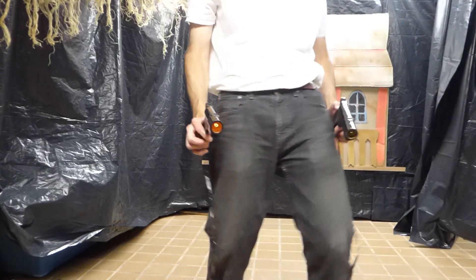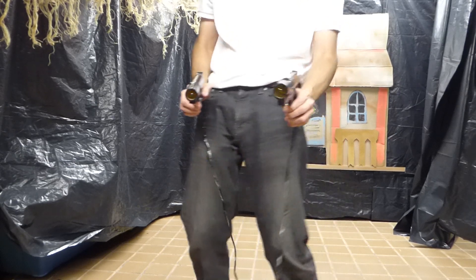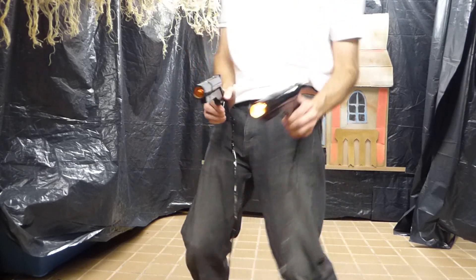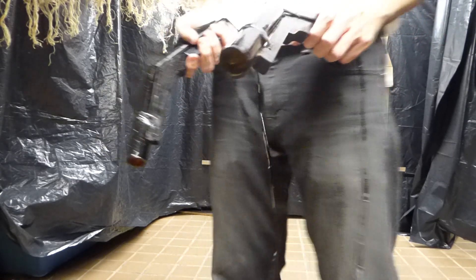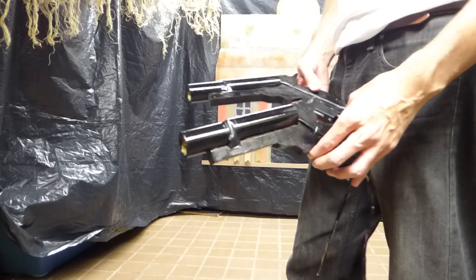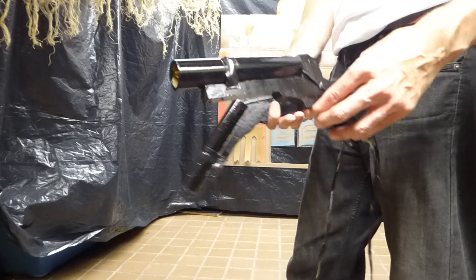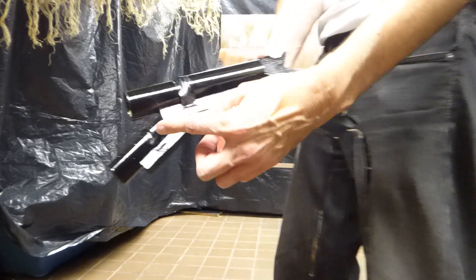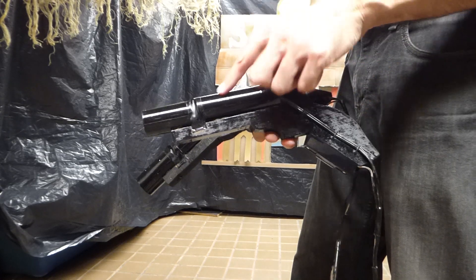Reach for the sky! This is the prop for this year. As you can see, they are revolvers — Western revolvers. There's a piece of wood here that's been sawed down, and it can accept a piece of PVC pipe.